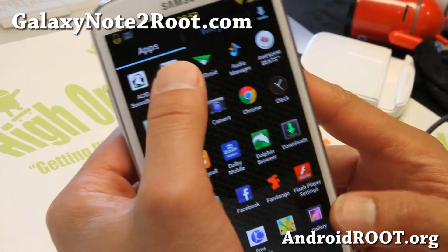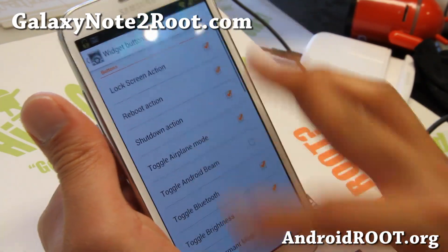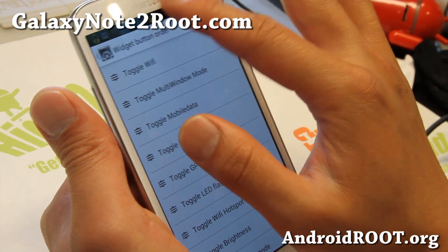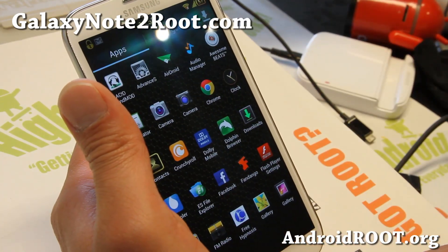You'll be able to customize your toggles using the advanced S here. You know, add your favorite toggles and change the order — you can put WiFi first and it'll show up right away. I really like the gold theme; I like the colors on it.